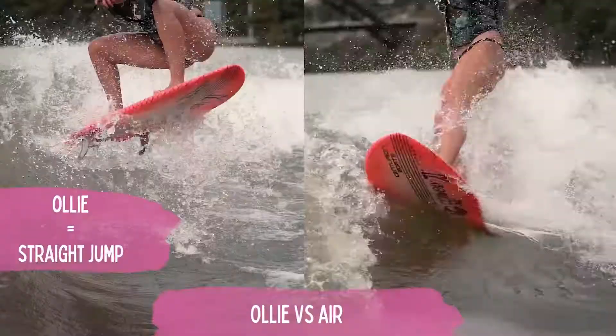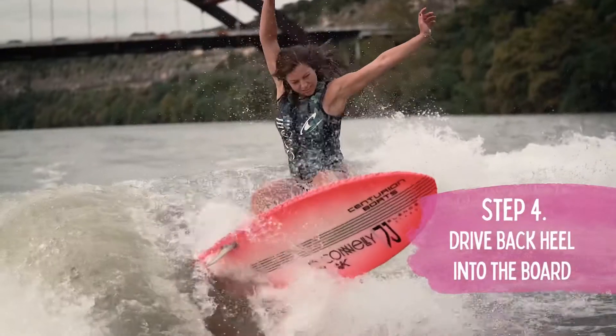If you're learning how to wake surf and haven't quite figured it out yet, I hope these tips have helped you. Check out the rest of my videos to learn how to wake surf the right way.